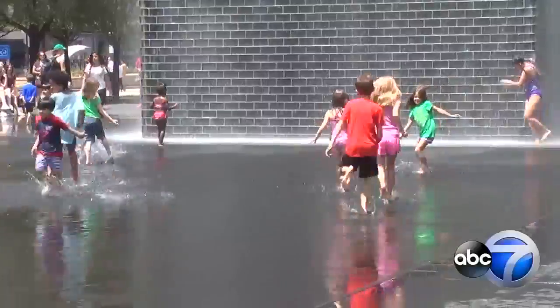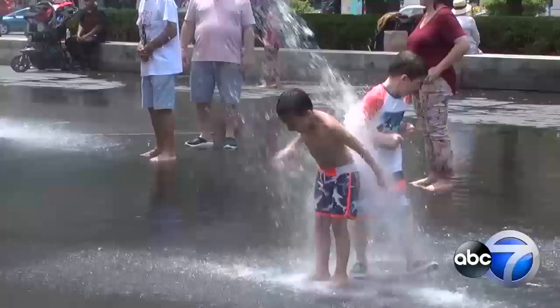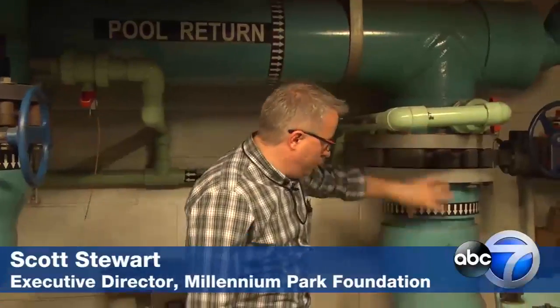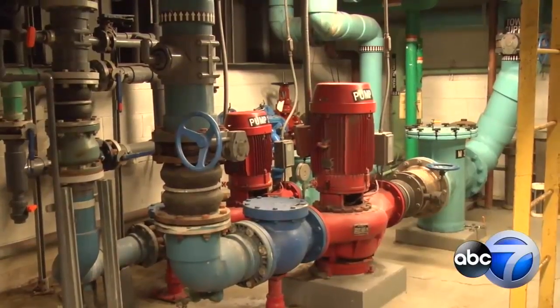But now we're showing you what makes the fun possible, going where the water disappears underground. We're actually standing underneath the north tower of Crown Fountain. The water is flowing down from above us, down through these large pipes, through this filter unit, and then it is being drawn through this pumping unit that you see right here.